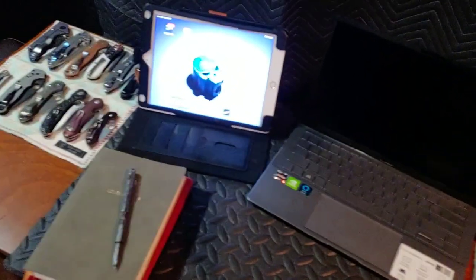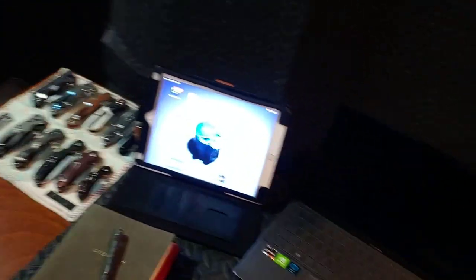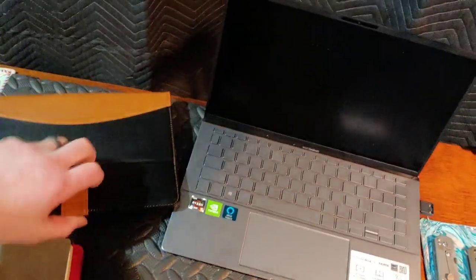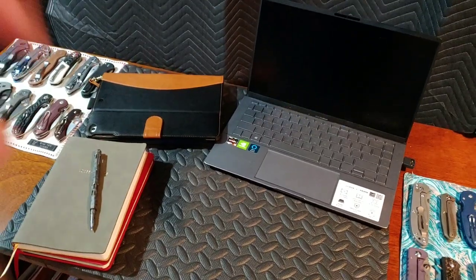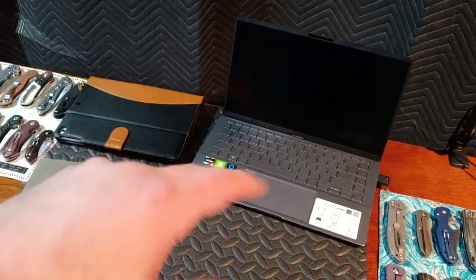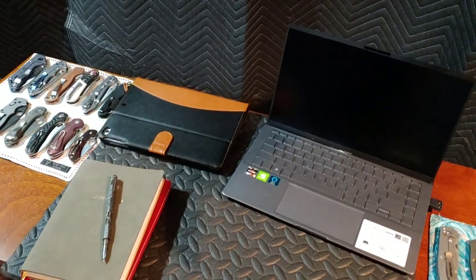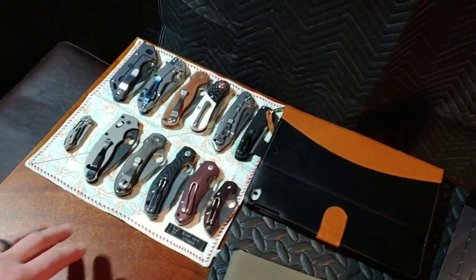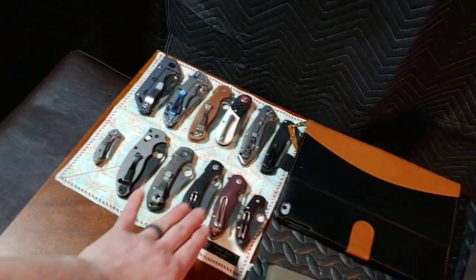Laptop, iPad — we recently got the laptop. I've been doing everything off of my phone — everything. Now that I have the laptop I can start learning how to use it to incorporate it into the channel for editing, downloading, and stuff like that.